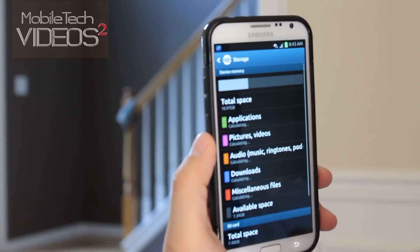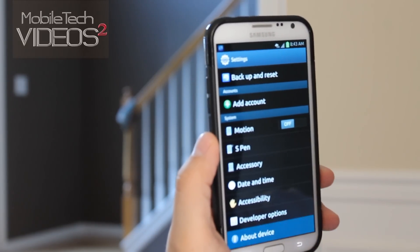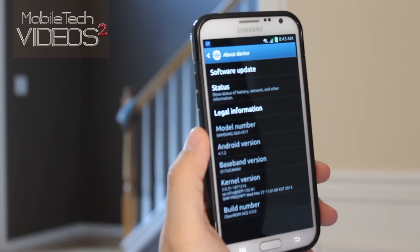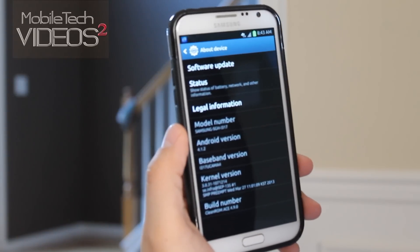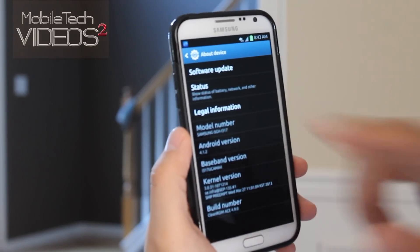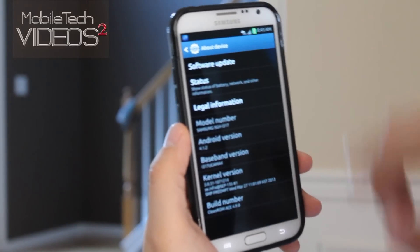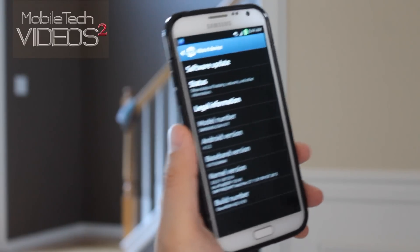Let's go into settings. This is running the stock kernel. It's based on the UCMA4 build, and it's Android 4.1.2. This is Clean ROM ACE version 4.9.0.